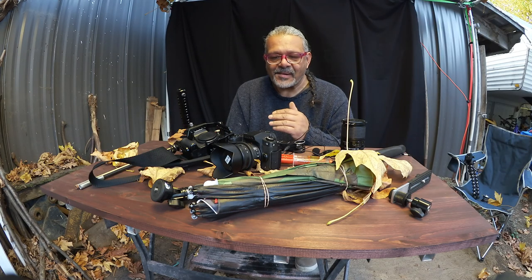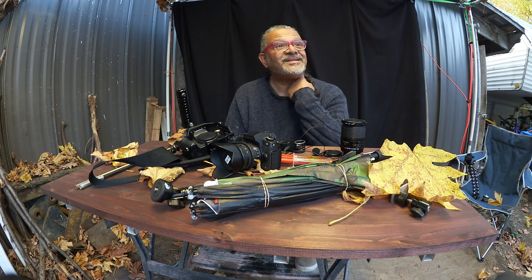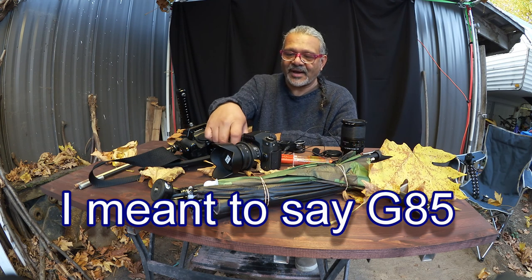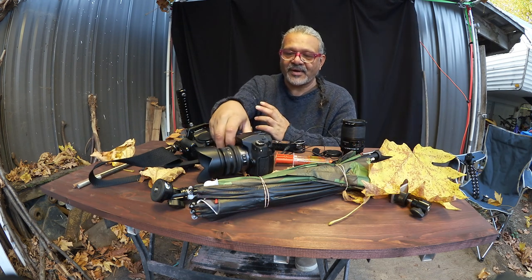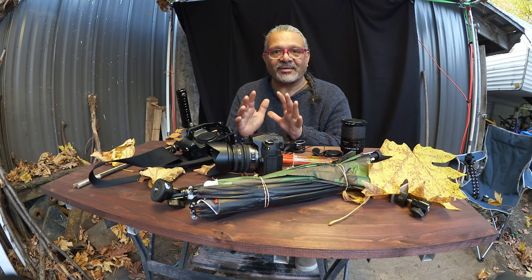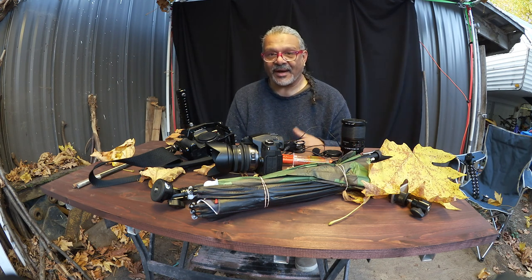Hi, this is Joshua with One Man Show. I have a problem when I am out shooting — you can see all the leaves, it's fall time and it's gonna be raining soon. I like to shoot and sometimes I have to shoot in the rain. I am part of a Panasonic group with the GH5, and one individual asked: what do you do when it starts to rain? The GH5 — pardon me, the G85 — is weather sealed, but the lenses usually aren't, and I do not like to get rain on any of my equipment. So I had an idea — what could you do with an umbrella — and I came up with a solution that really does work.